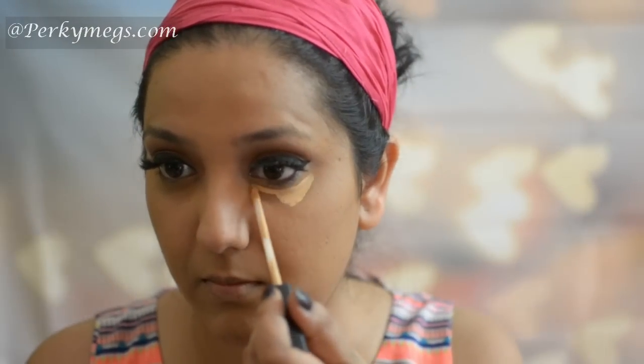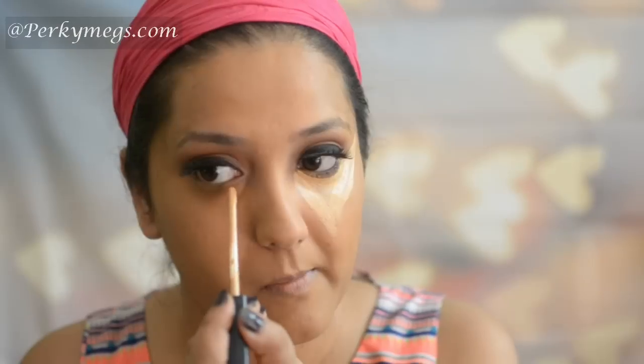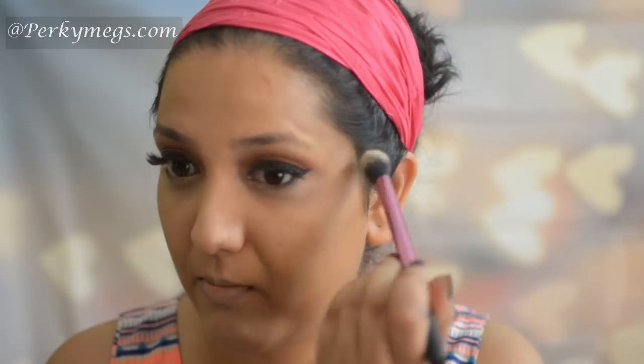Now I'll set the base with L'Oreal Matte Magique Powder, which is a great compact for summer. Now I'll highlight my under eye area with Maybelline Fit Me Concealer — first under the eyes making a triangular shape, then moving over to the forehead, the bridge of the nose, the cupid's bow and the chin area. I'll blend this out first with a brush and then with the same sponge. Now I'll set the highlighted areas with Laura Mercier Translucent Powder. I'll not do baking today as Aishwarya didn't have heavy makeup in the song, so I'm just setting the highlighted areas.